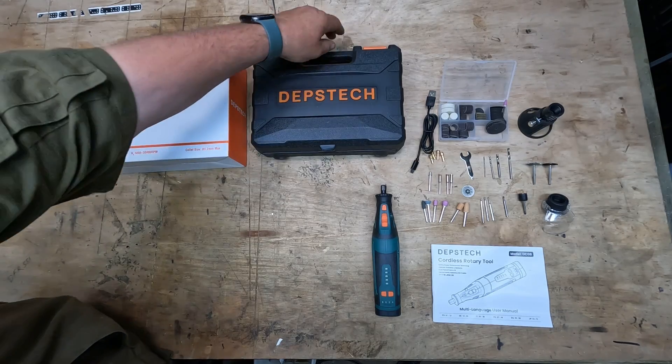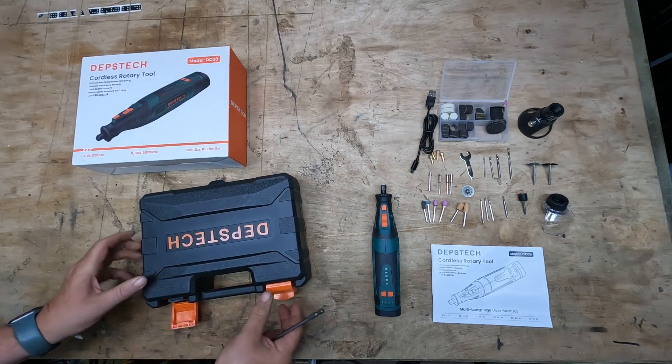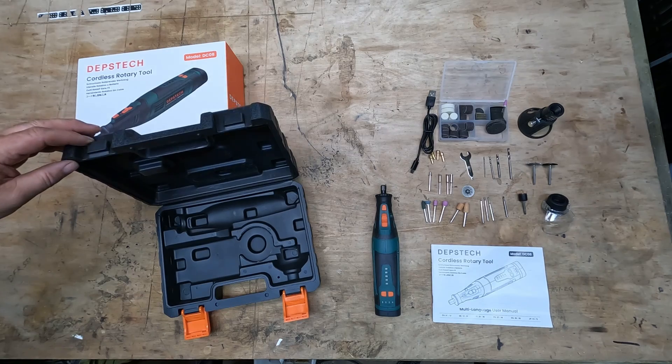It comes in a nice case that you can keep everything in — it has two catches on it and everything can get stored within it, so it keeps it neat and tidy and in one place.